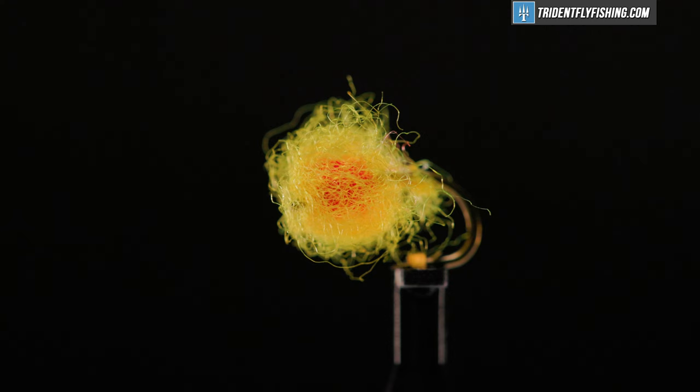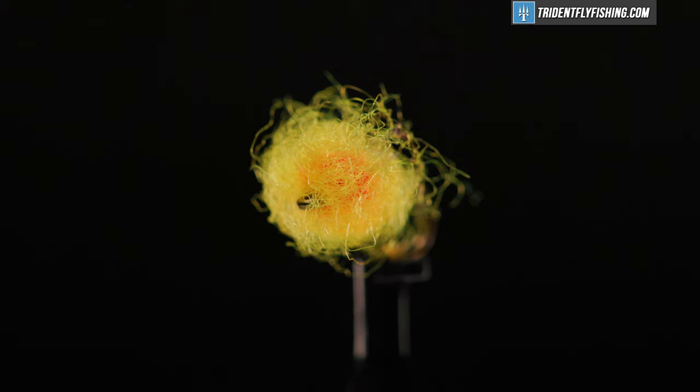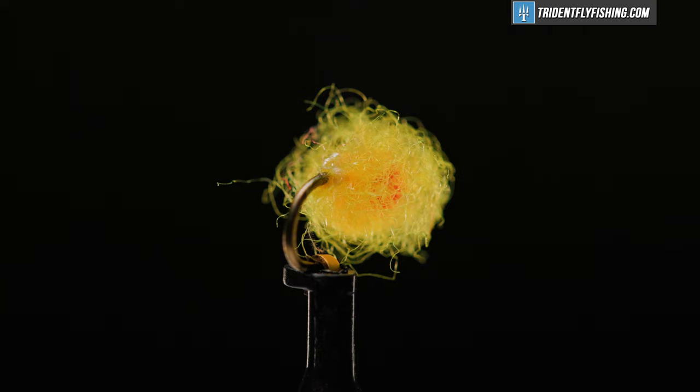Hello, I'm Carl at Trident Fly Fishing. Today we're going to tie the Antron Egg. I've also seen this referred to as the Nuke Egg. Variations of these egg patterns have been around for quite some time and they're simple and quick to tie. Best of all, they're very effective.